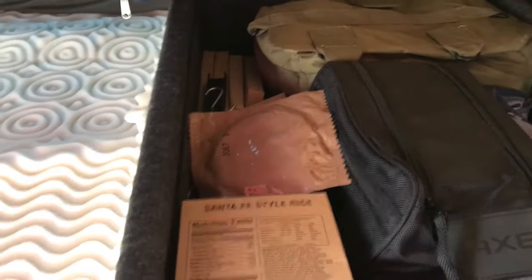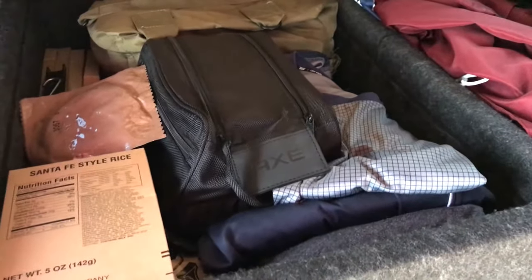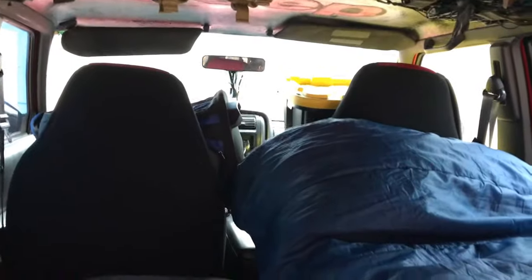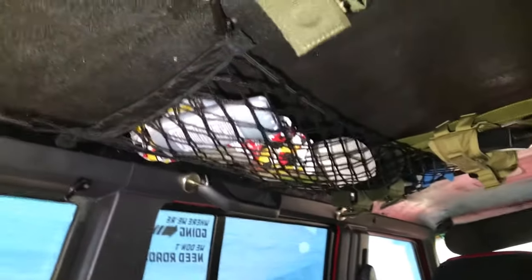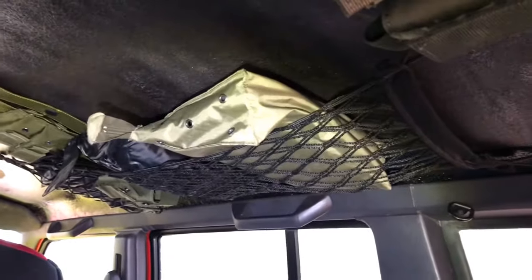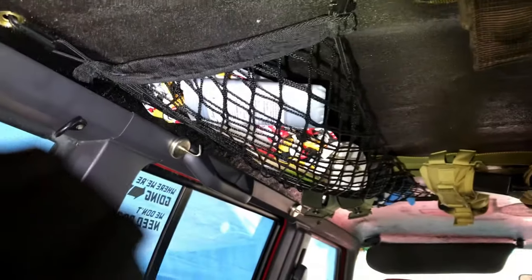I've got some MREs in there — I actually enjoy them even though a lot of people hate them. My change of clothes for tonight is in there too. One thing I've recognized is that getting to anything once you're in here to sleep is almost impossible because everything has to get shoved up front. I am making use of the overhead nets though — I have toilet paper, wet wipes, and deodorant up there. On this side I have little bags full of toiletries which are easily accessible, but the more you put up there the more the net sags, so you do lose headspace.